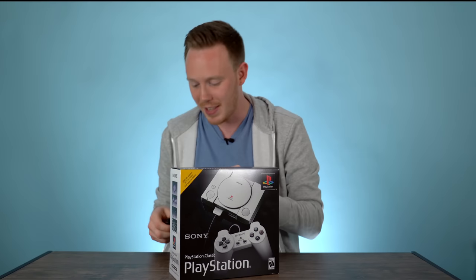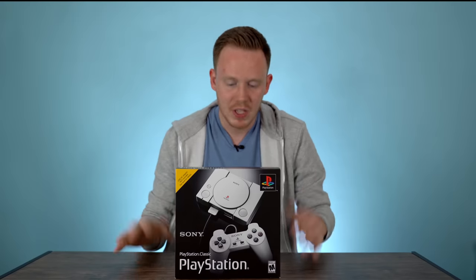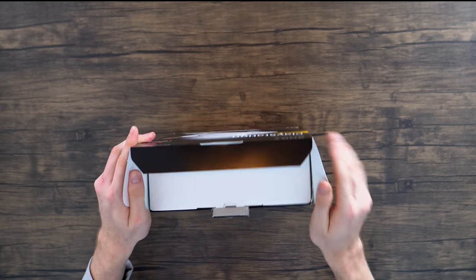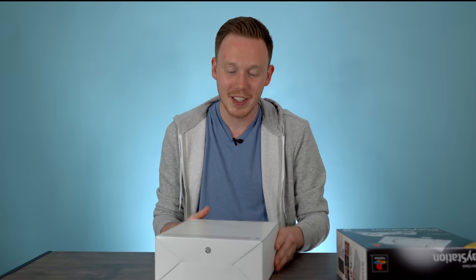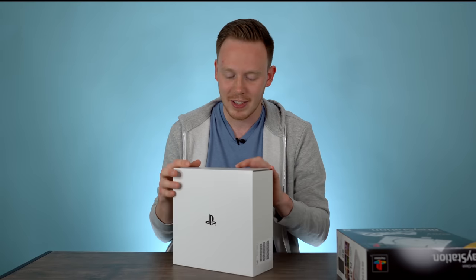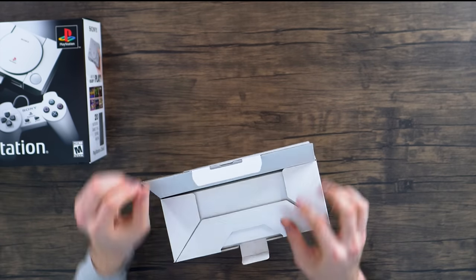I'm super excited about this — I used to love playing PlayStation at my friend's house back in the day. Moment of truth time, it's time to relive some of my favorite nostalgic moments. Inside the box we've got, surprisingly, another box — not that surprising, I kind of figured. You've got the PlayStation logo on the front. Let's see what we've got inside this box.